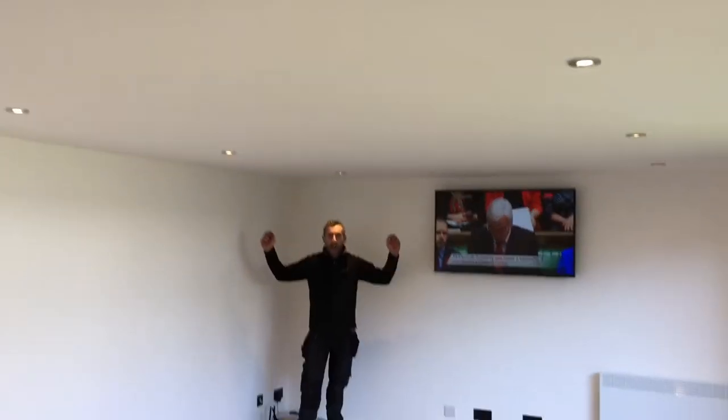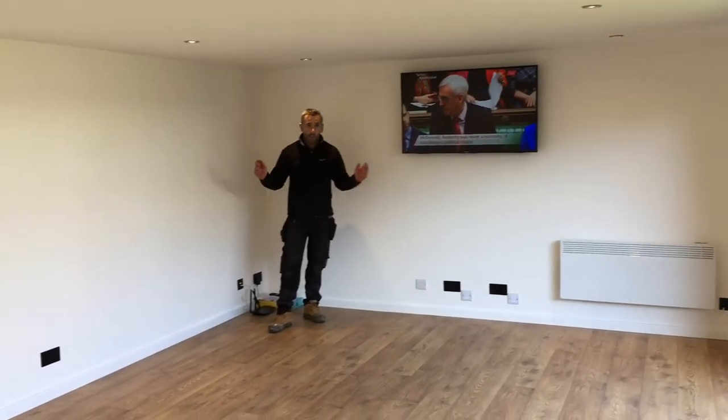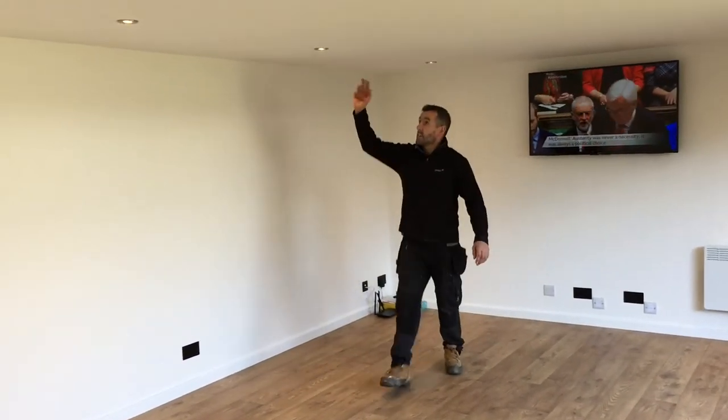If you stand over there in the corner, this will give you an idea just how big this room actually is — it's absolutely massive, bigger than most people's living rooms. Six meters long, four and a half meters deep, with fixed fire-rated spotlights to the roof.